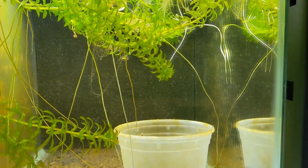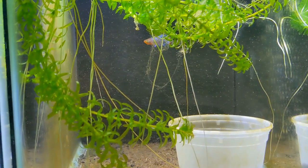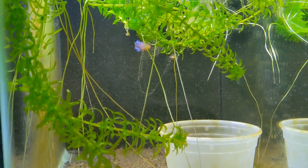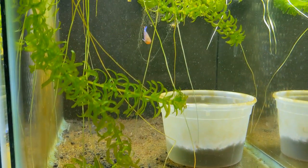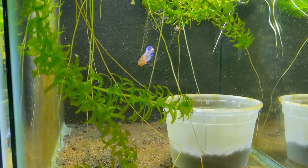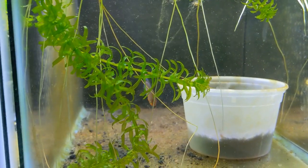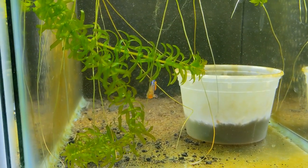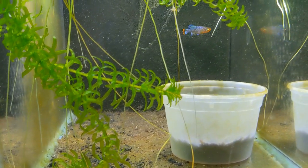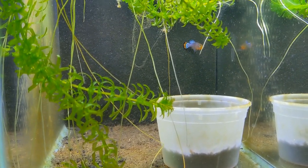In today's video, I'm going to show you guys how I breed the Nothobranchus rachovii killifish. I don't even know if I said that right, but these are an annual killifish. In the wild, these guys spawn in the substrate, and eventually where they're from there's a dry season, and all the ponds dry up and the fish die. The eggs stay in the dried substrate, and then in the rainy season when it rains and the puddles reform, the eggs actually hatch — surviving several months in the dirt, which is pretty cool.